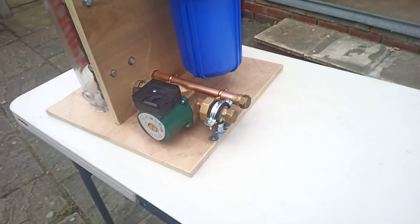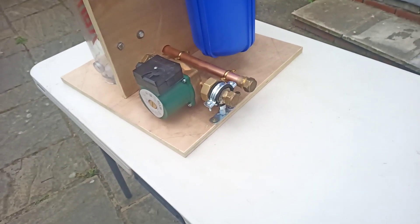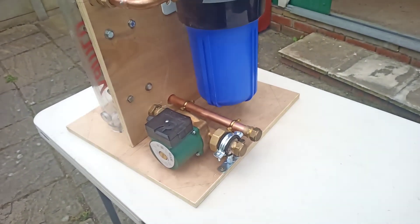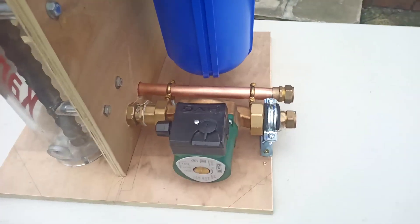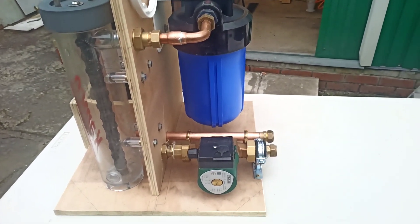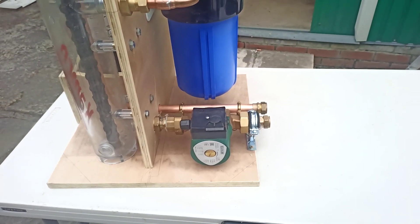This could go on the return of the heating system on close-coupled T's, or it could go across here. If you're not running the boiler you can put it across. I'm going to do a bit of wiring later — this is going to be wired to a pipe stat.